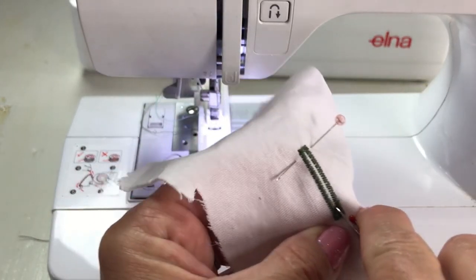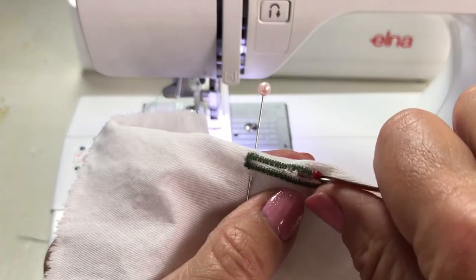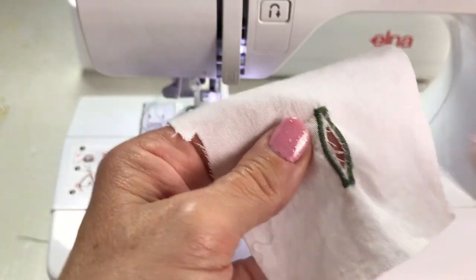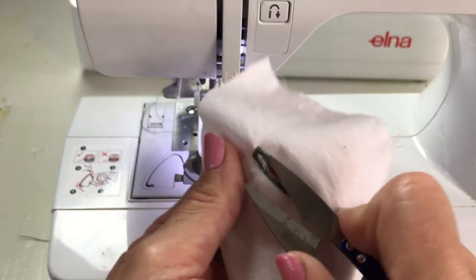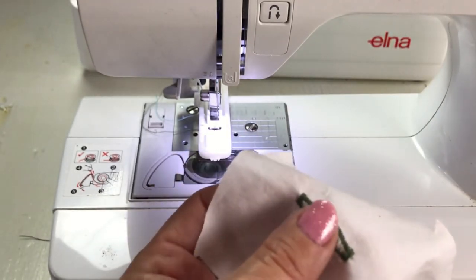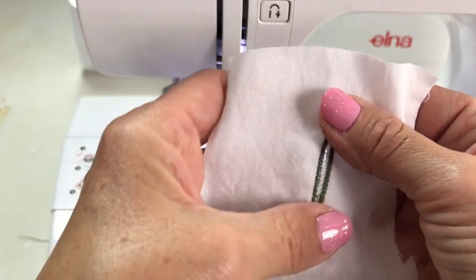Go all the way up. After you open it you can clean up the threads in here and use Fray Check — I'm sorry, that's what it's called. I don't use it. One time I did and made the mistake of pressing something while it was still wet and it changed the color, so I just eliminate that problem for myself.